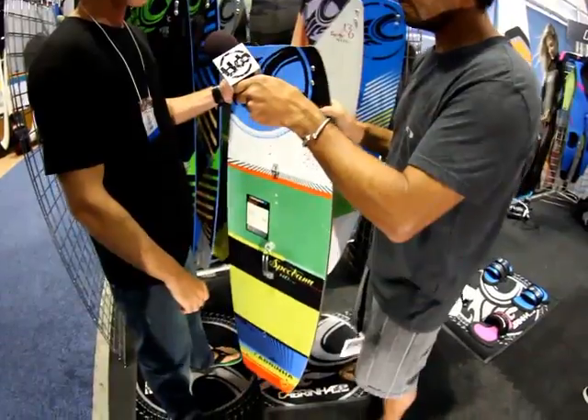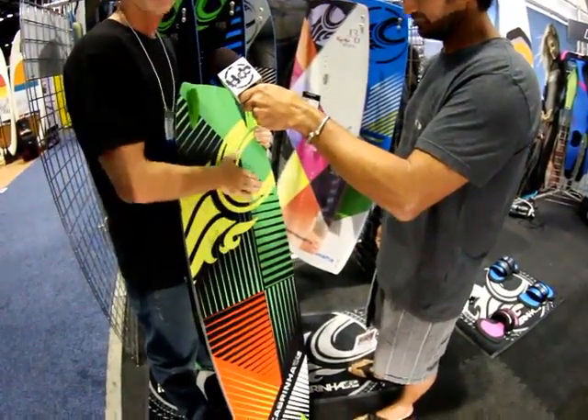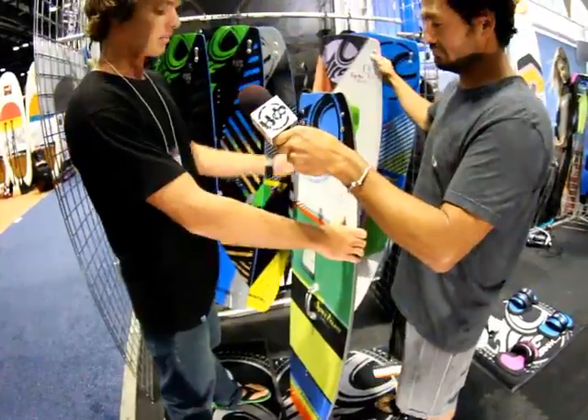The Spectrum is a package board that comes complete with pads and straps. Basic, bit flatter on the bottom, flat rocker line — pretty much your basic intro package kiteboard.